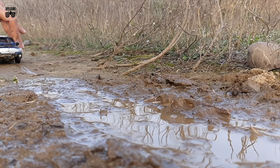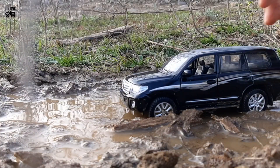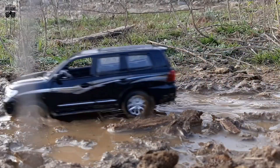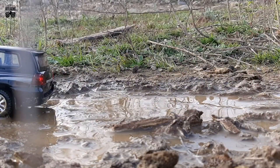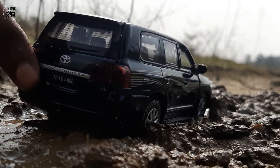Mud running added endless thrill to this off-roading. Desired scenes are achieved after a number of retakes. Lots of shots from different angles were taken to complete the mud off-roading scenes. Have a look at the concluding scenes.